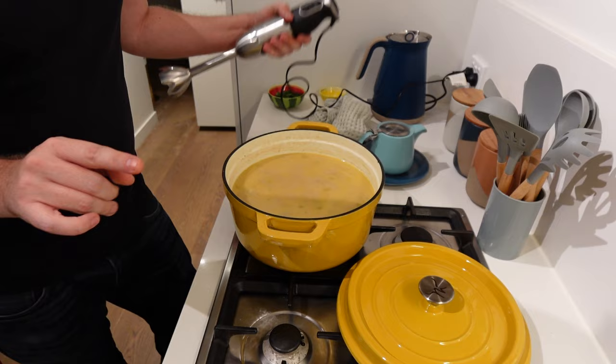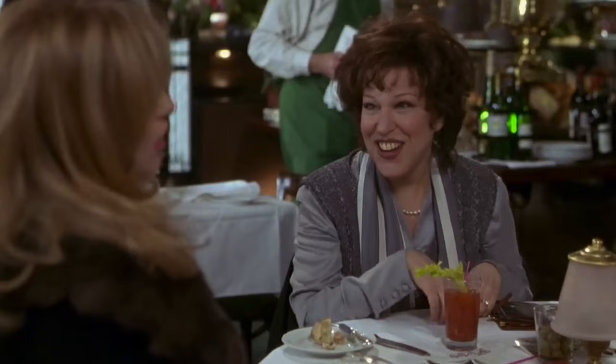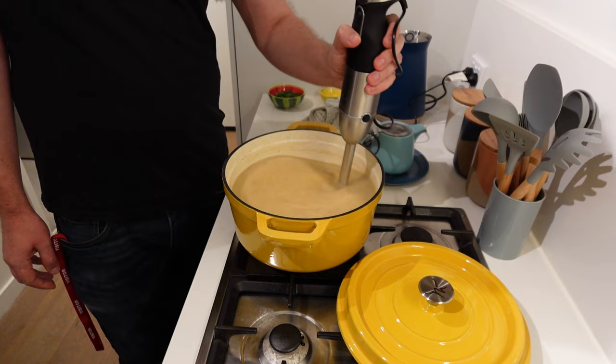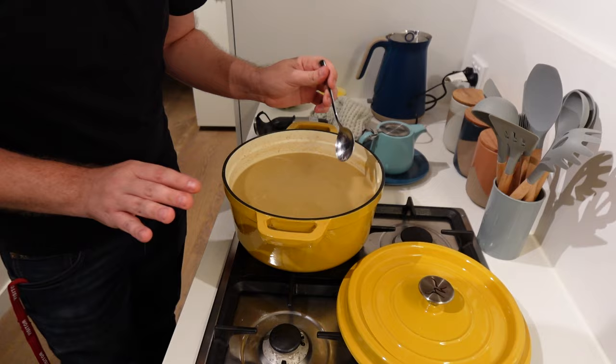While I do want to leave this soup a little bit chunky, I am going to give it a bit of a whiz with an immersion blender. I know they didn't have these in the 1940s, to which I say — they totally would have used them if they had them. That'll do — that's perfect, there are still lots of potato chunks. Final taste test... that is tremendous. I totally forgot to add the parsley, so let me give that a stir.